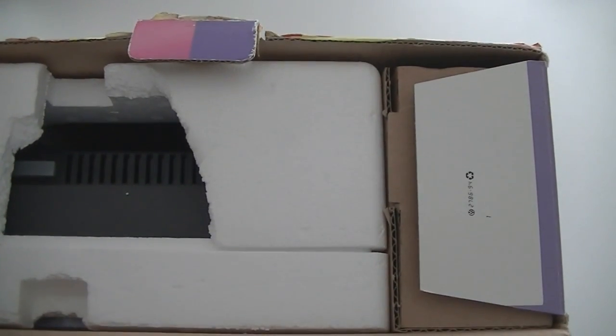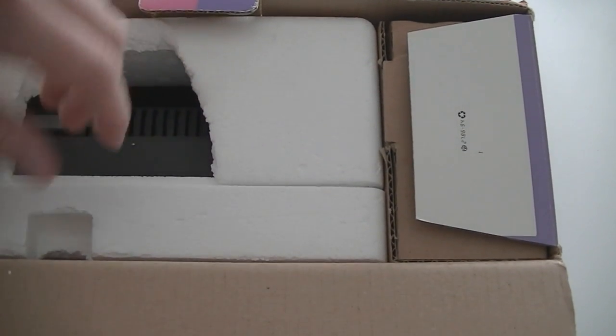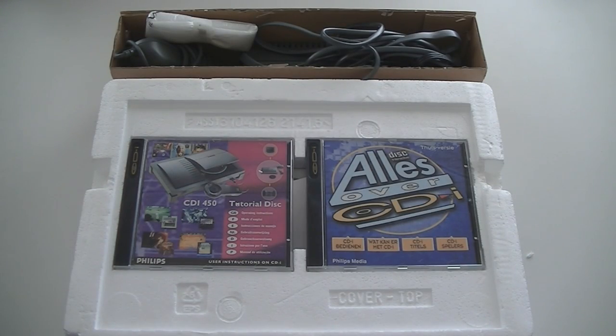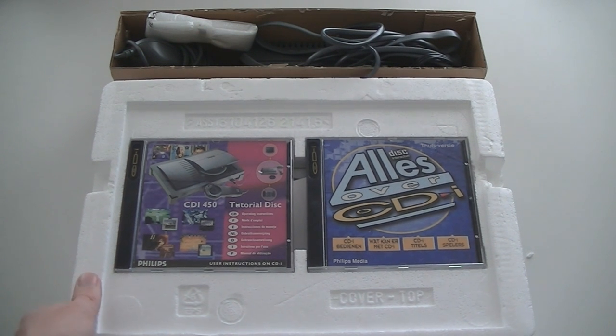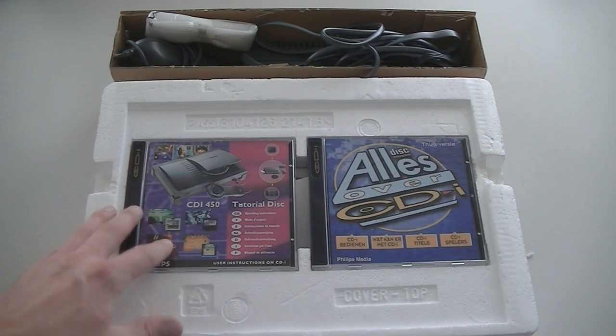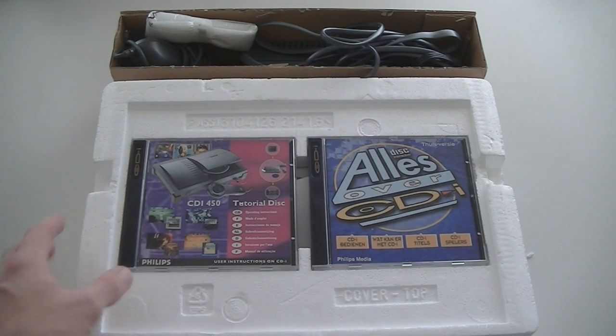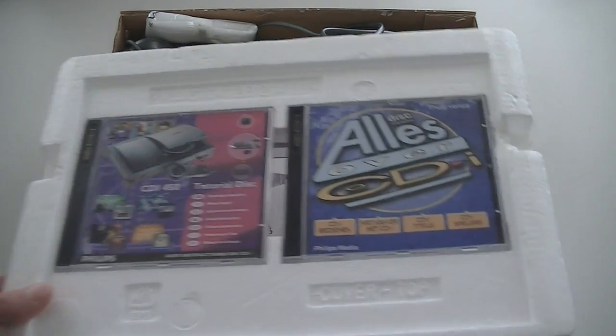Let's pop it open and see what they put in this box. The styrofoam has some damage, but it's in quite good condition considering most of these are in bad condition. The reason most of these got manhandled and thrown away is because it wasn't really considered a console but also a video player — do you keep the box of your VCR or DVD player? Probably not. First thing we have is a tutorial disc and a 'CDI: Everything About CDI' disc — how to control it, what you can do — more like demo discs.